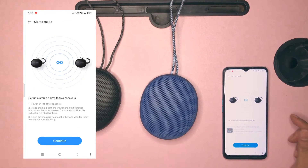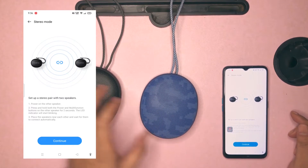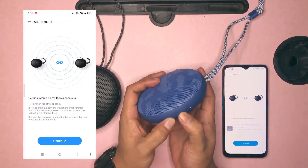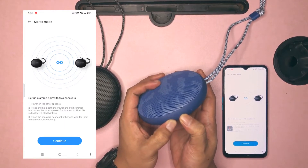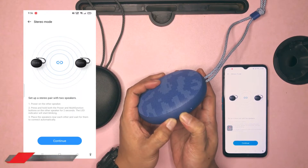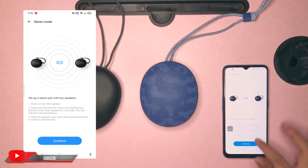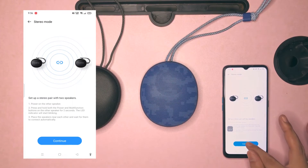Now this is the crucial part: select either one of the two speakers and press for two seconds simultaneously both the power button and the multi-function button, which is labeled as the letter M. Afterwards, tap the continue icon on your Android or iOS device.